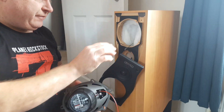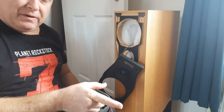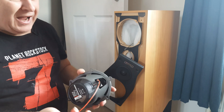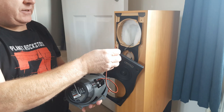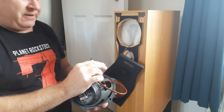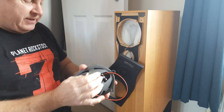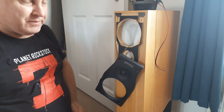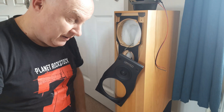The way I confirmed that it was the mid-range units and not the crossover was I used a car speaker which I happened to have in the garage. I simply connected it to the spades with a little music running, and of course as soon as I did so the car speaker sprung into life and was playing the music, which tells me it was not the crossover but was in fact the units.